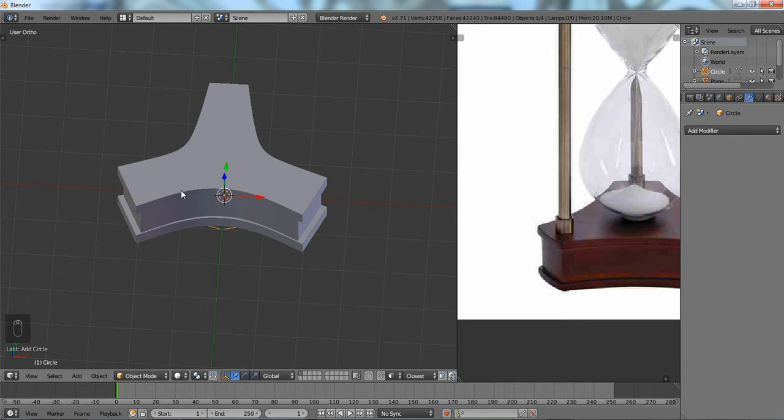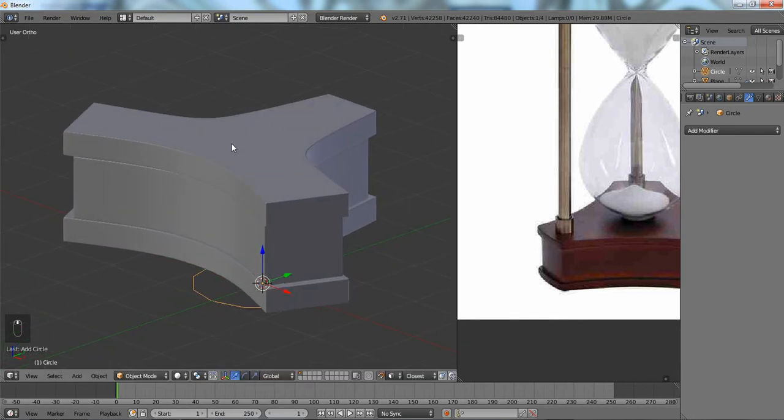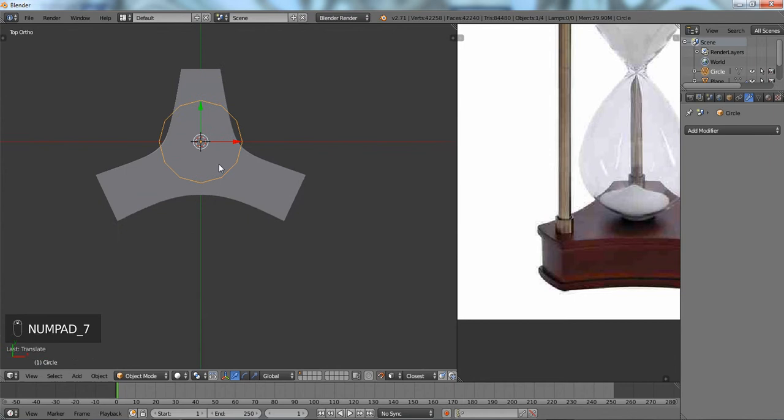We're going to place this circle on the surface to make it easier, so hit Shift+Tab to turn on snapping, then Ctrl+Shift+Tab and set it to Face. Hit G Z to move it, make sure we have a good view, G Z — and that's roughly right.